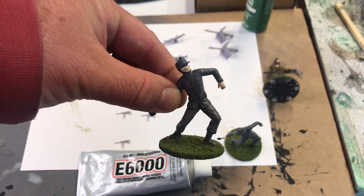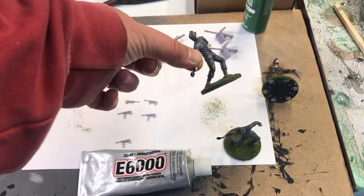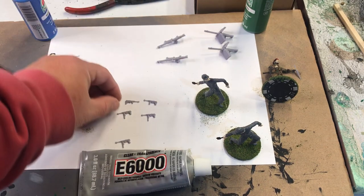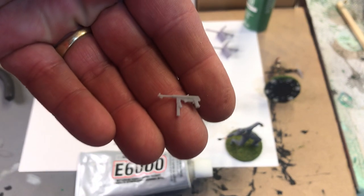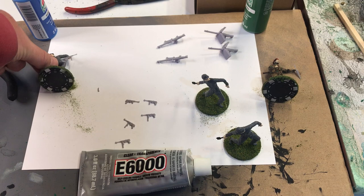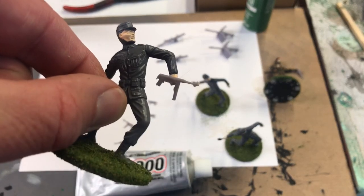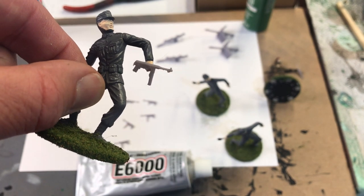This is an MPC German World War II infantryman throwing a hand grenade. He has no firearm weapon. Josh and his 3D printer printed me a batch of MP40s, so I'm in the process of gluing MP40s and then I'll paint up the guns on these Germans.